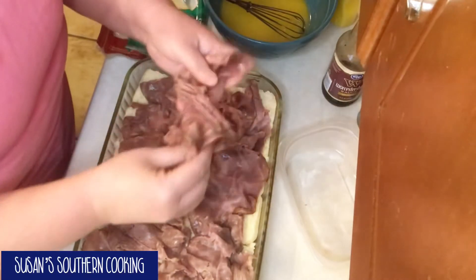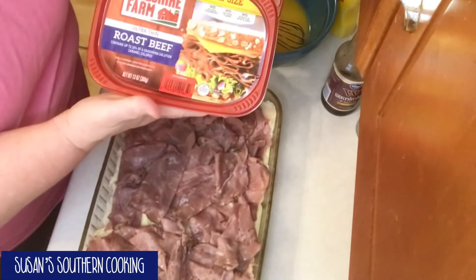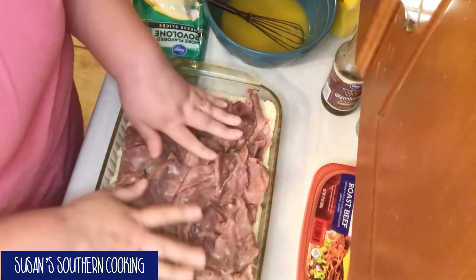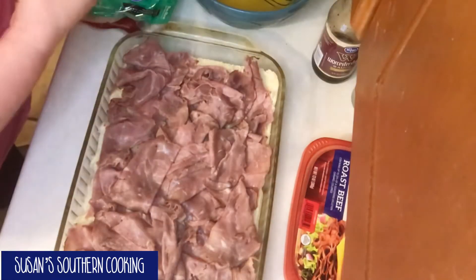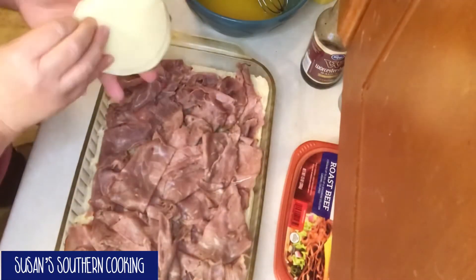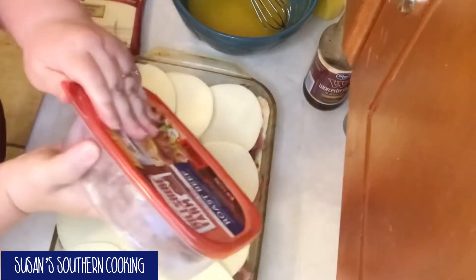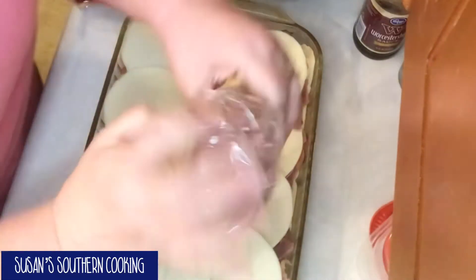You need two containers of the thinly sliced roast beef. Put one layer over your bottom part of your rolls. Now you want a package of sliced provolone cheese. Then you take your second container of roast beef and layer that over the cheese.